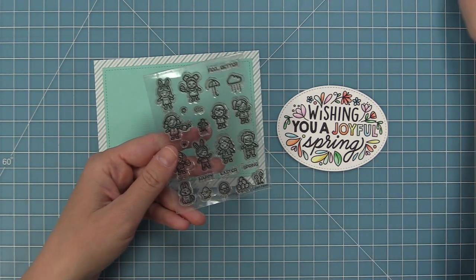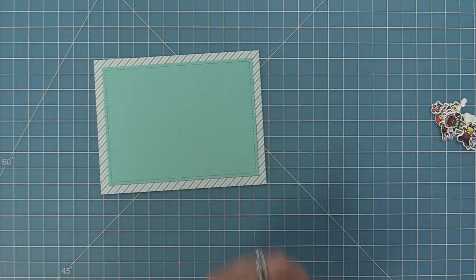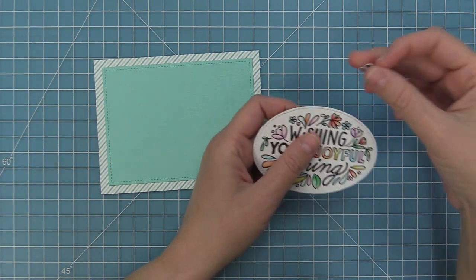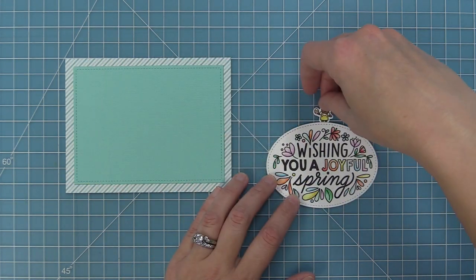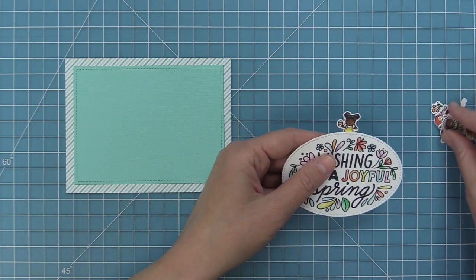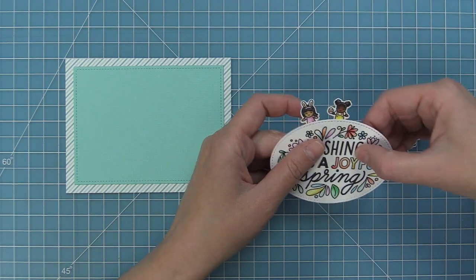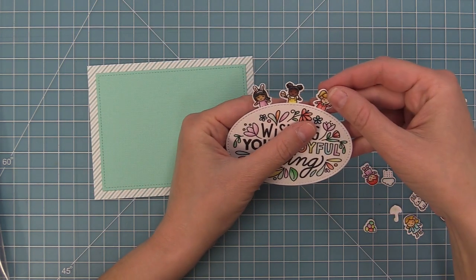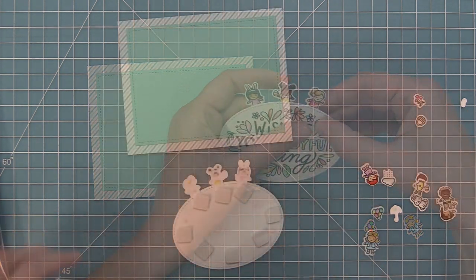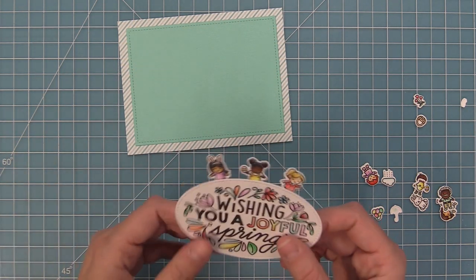We're going to take our adorable tiny spring friends that we just colored, stamped, and die cut, and layer them around this oval. I'm going to add some tape runner to the top of my oval and take a bunch of the characters and tuck them in right at the top — they look so cute peeking up from behind this big sign. I'm going to take two or three of my tiny spring friends and layer those behind. Then we're going to take some foam squares and add that to the back of the whole thing to pop it off the card, especially since this is more of a simple card.